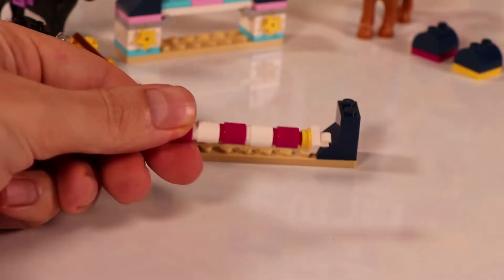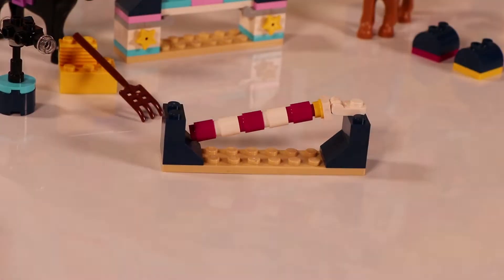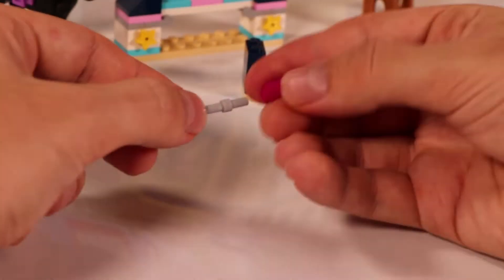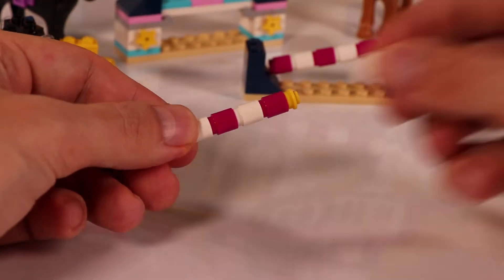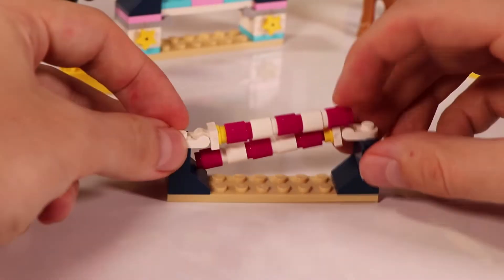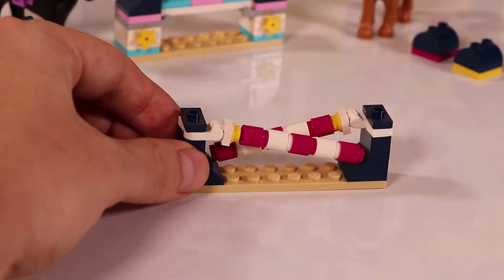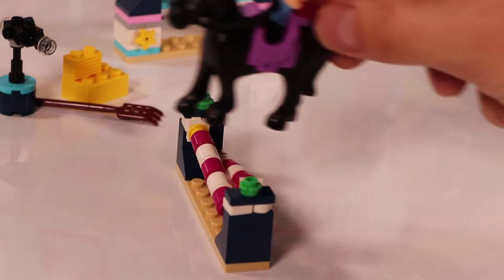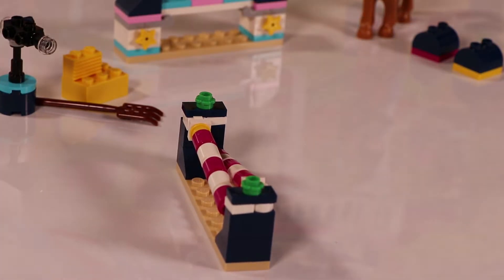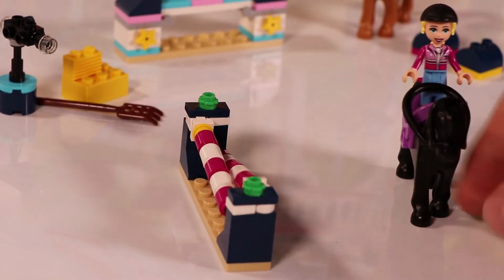Now let's quickly go to the next obstacle we're going to build. We put some bars in a zigzag, crisscross pattern. You can lower or raise it so you can jump over multiple heights. And we have some nice decoration on top. Stephanie jumps over it as if it's nothing — awesome! And another time — she does it very, very well.